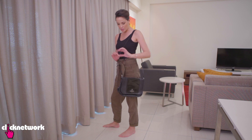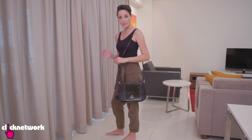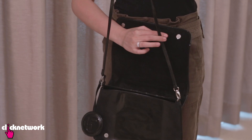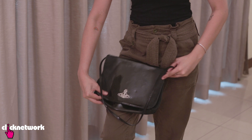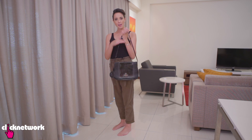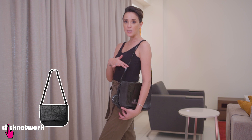If you have a sling bag with a sling handle that is just too long, here's a simple hack to shorten it. Open your flap, crisscross your sling just like so, put your flap back over, and buckle it up. Just like that, you have a shortened bag and it looks fabulous. This is also great if you want to change your look from a sling bag to a purse.